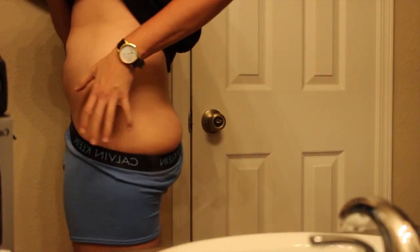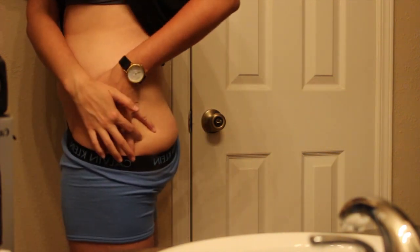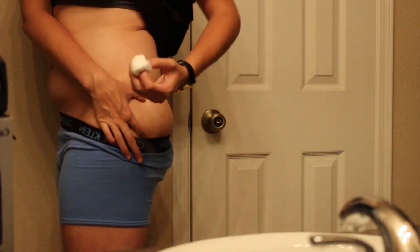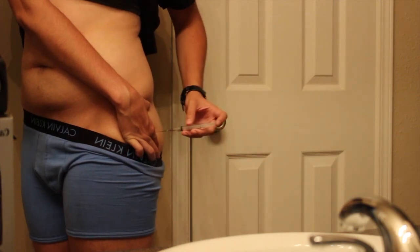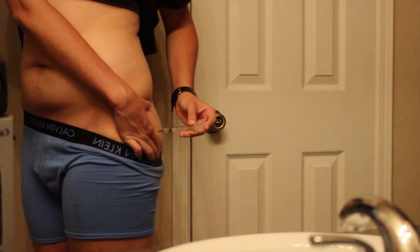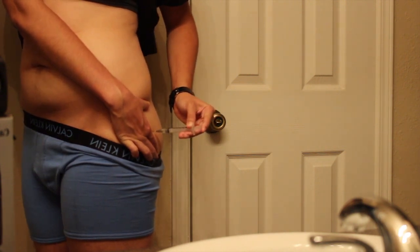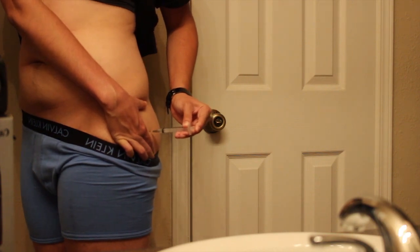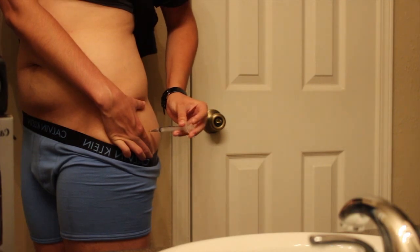To measure where I'm going to put my needle, I take my thumb on my hip and between the ring finger and my pinky — that's where I'm going to inject. I take the cotton ball and wipe that area before injecting myself at a 90-degree angle, making sure that the needle goes all the way in so that the testosterone is going into the muscle. Then I push and make sure that all the testosterone is gone before I pull the needle out.